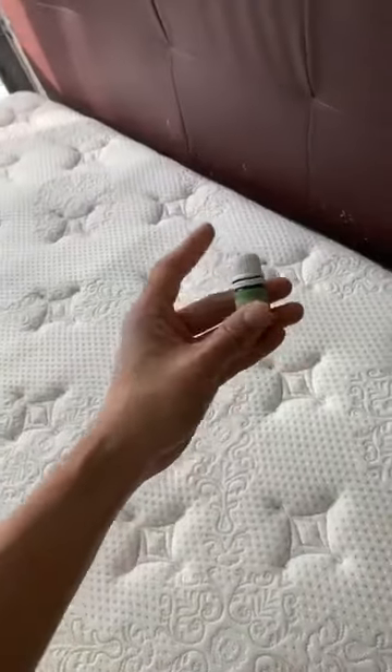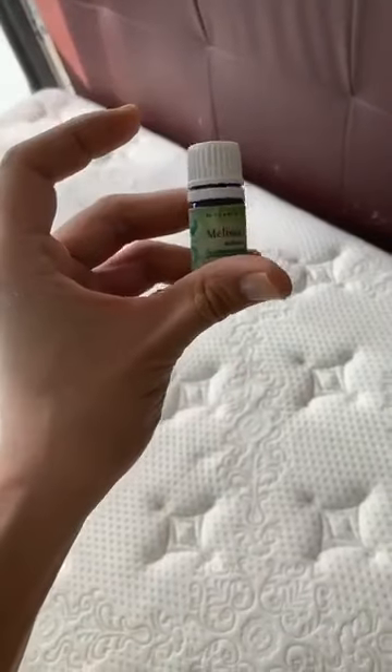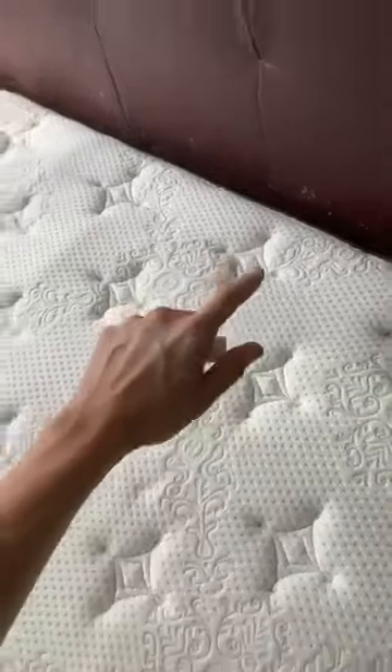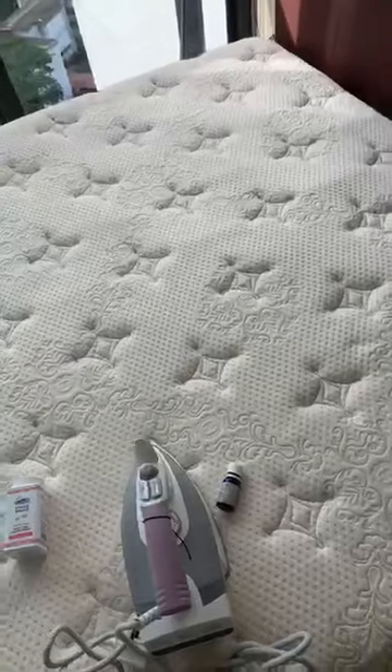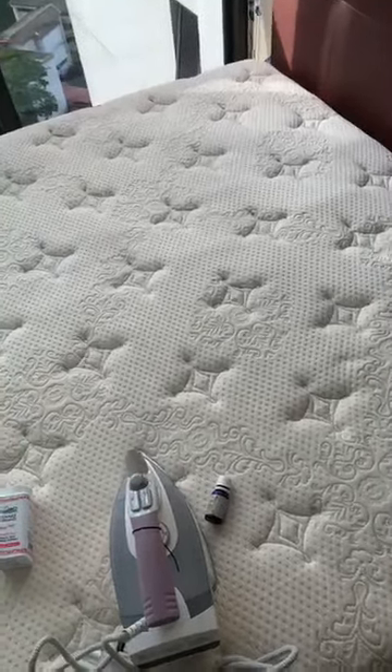Then on top of the bed, put in melissa oil or cypress — best is melissa. Melissa represents good sleep. Put three drops, then wait about 20 to 30 minutes.